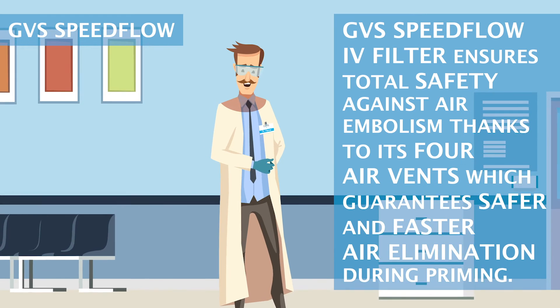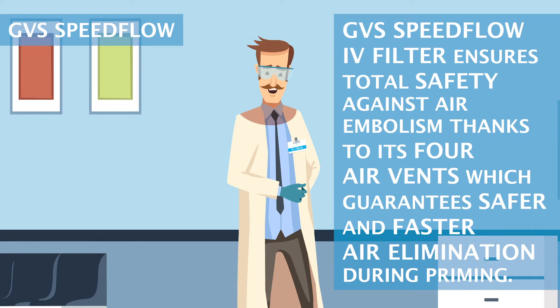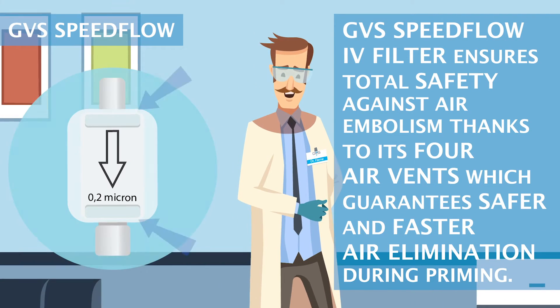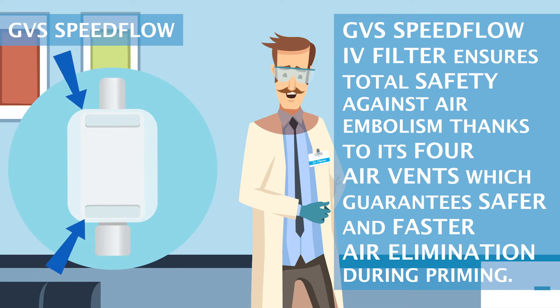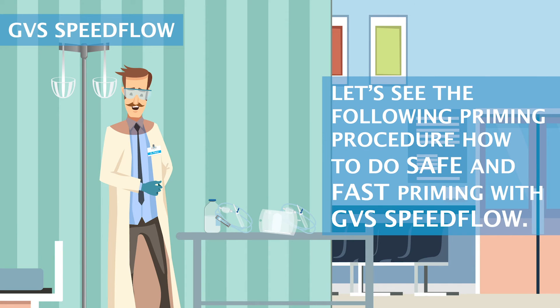GVS Speedflow IV Filter ensures total safety against air embolism thanks to its four air vents, which guarantees safer and faster air elimination during priming. Let's see the following priming procedure: how to do safe and fast priming with GVS Speedflow.